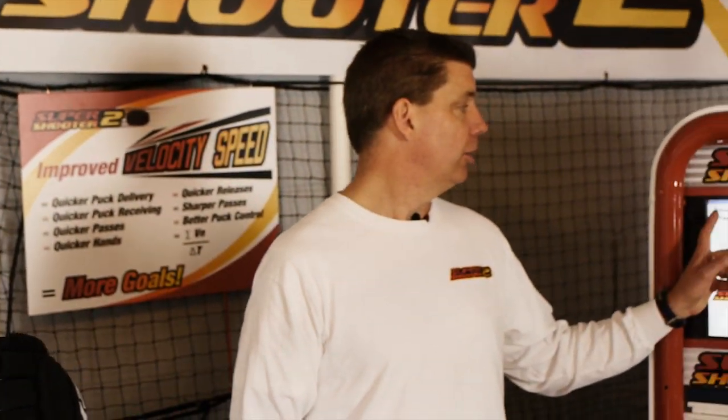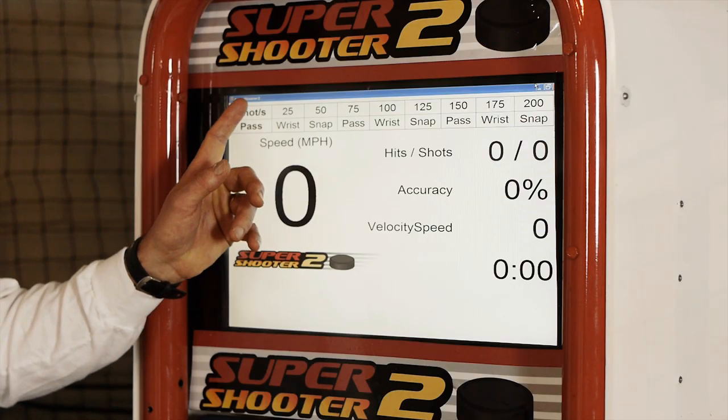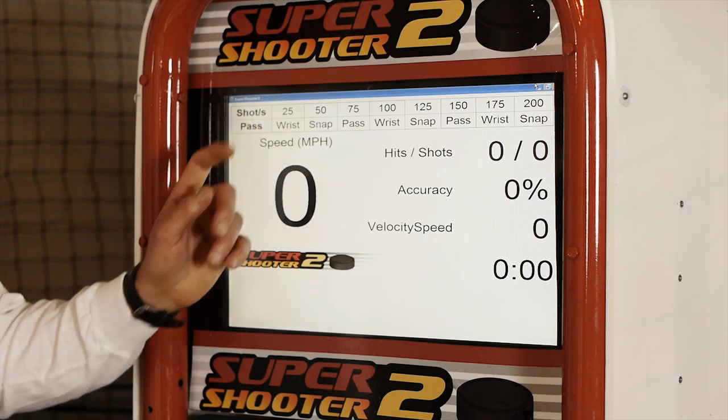Again, we want to start out with 25 nice, easy passes — it's highlighted here — and it'll just switch after your 25 shots.